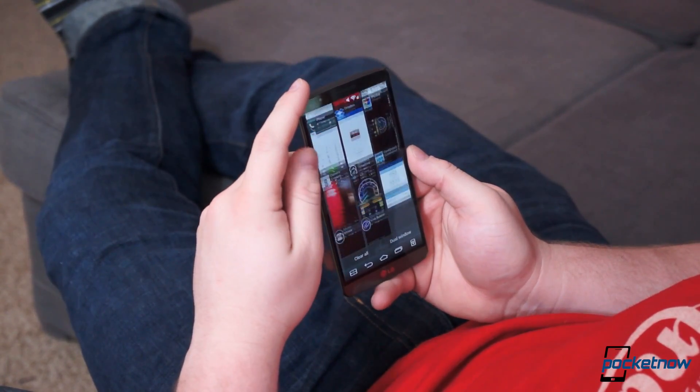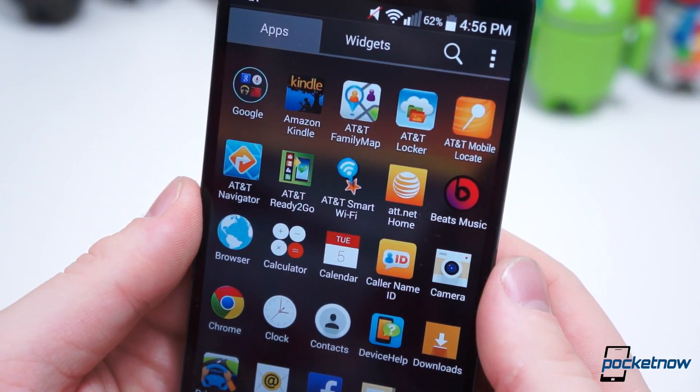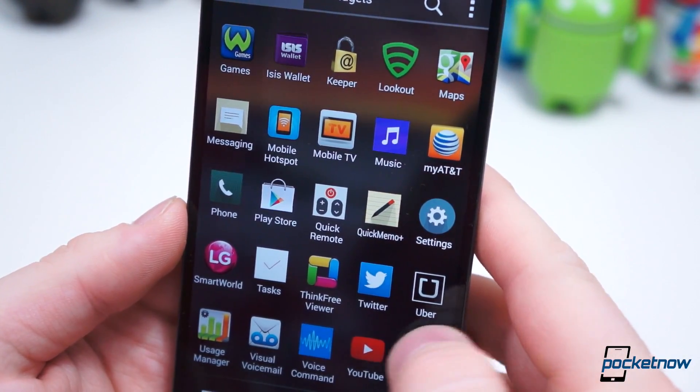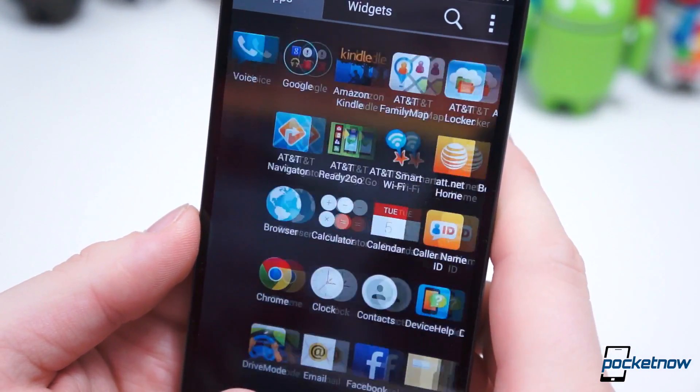On the flip side, AT&T has made some very subtle changes we're not exactly fond of. First and foremost: bloat. AT&T branded applications are in abundance — approximately 22 come pre-installed, and long-pressing and dragging any of these over to the remove function doesn't uninstall them, but rather disables them.